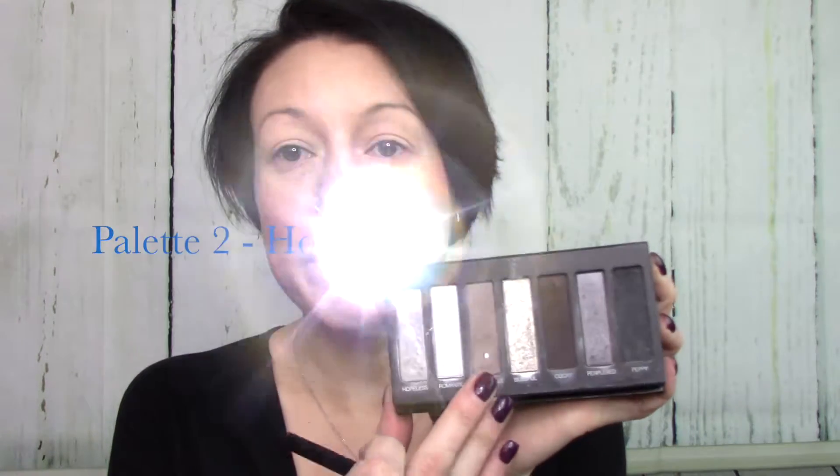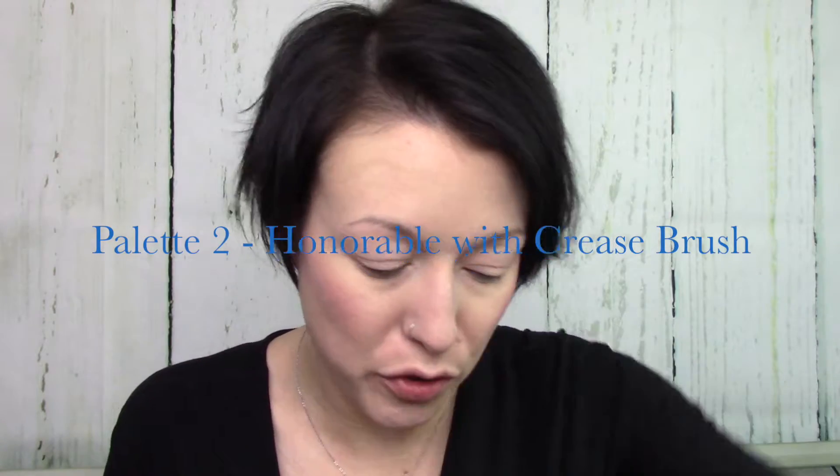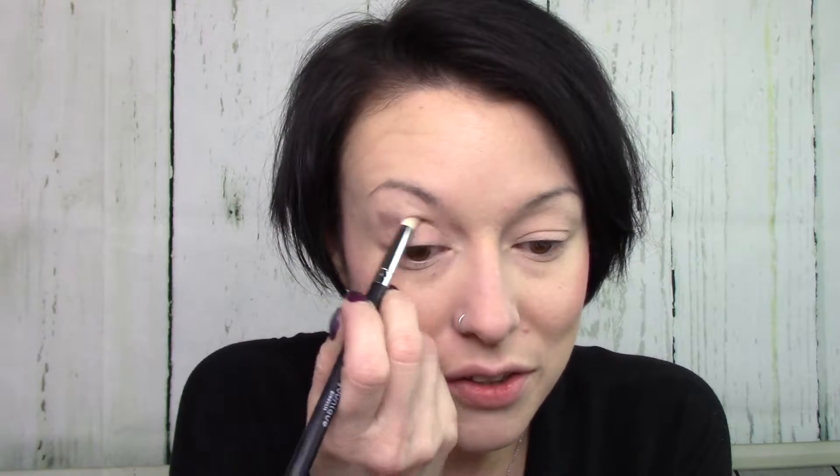I'm going to use mostly palette — coming back to my favorite. I'm gonna go in with Honorable and the crease brush. I saw some makeup artists do this and I kind of created this outer corner crease. He did it a little more subtly than I'm doing it, but sometimes things start out a little wild and they end up working.